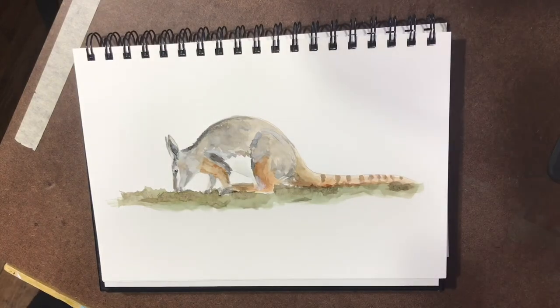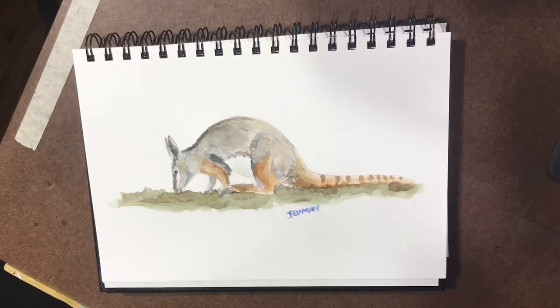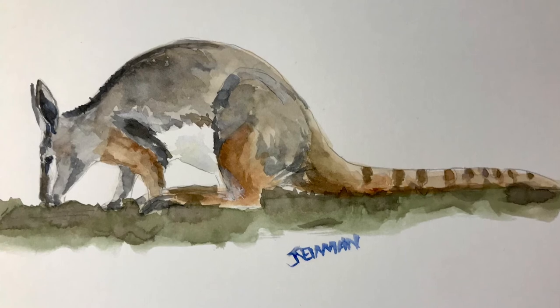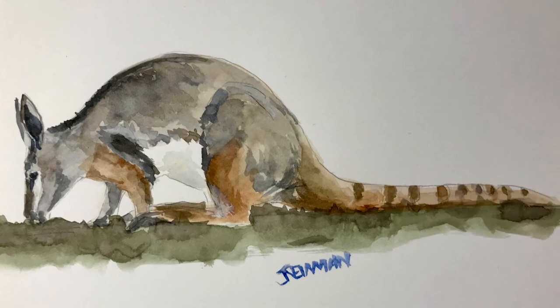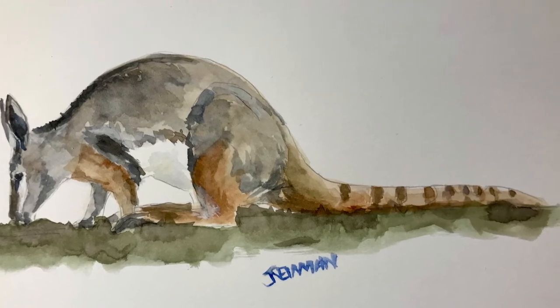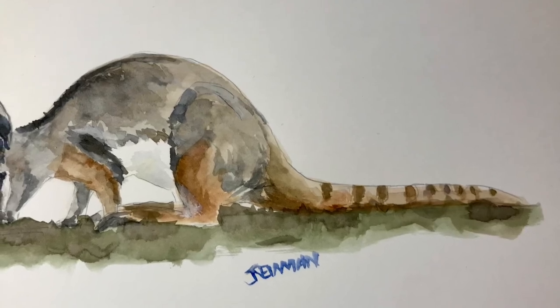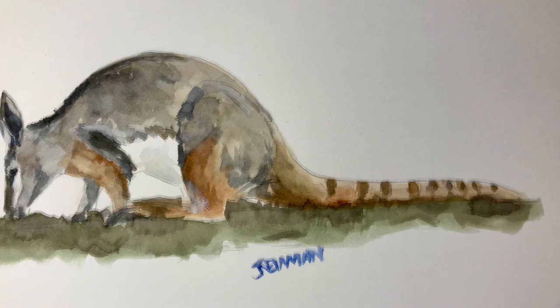And I'm just finishing off with defining his eye a little bit. Now I'm popping my signature on. And we're done. Thank you for watching and sharing this video with me. If you'd like to subscribe, click on the bell icon or give me a thumbs up if you enjoyed this video. I'd love to have you follow along with me - I'm thoroughly enjoying doing this and look forward to seeing you in the next video. Thanks again.